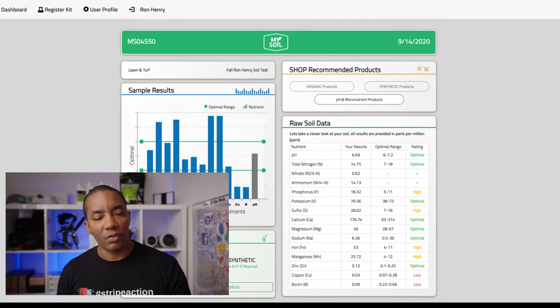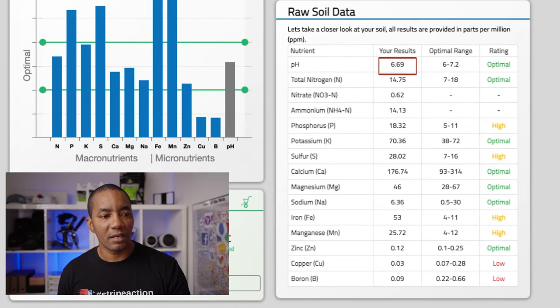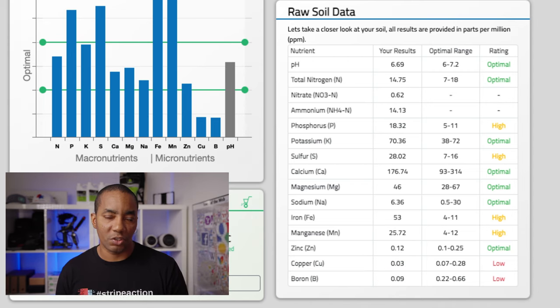The results you're looking at here are from September 14th of 2020, just three months ago. My soil pH was at 6.69, nitrogen 14.75, phosphorus 18 — a little bit high — and potassium 70.36. I'm not going to go into the micronutrients because that's not as important for the purposes of our discussion, but you can see overall my numbers are where they should be.